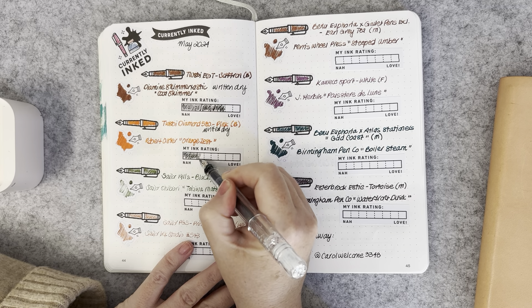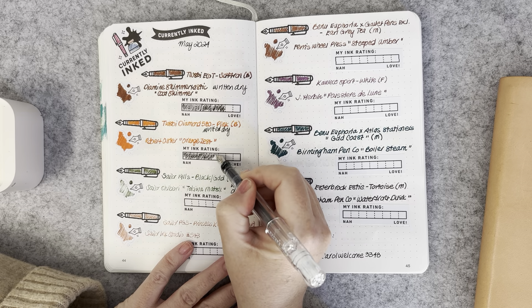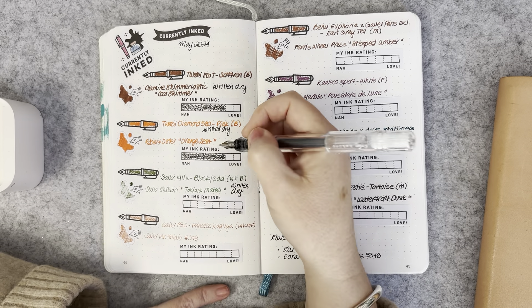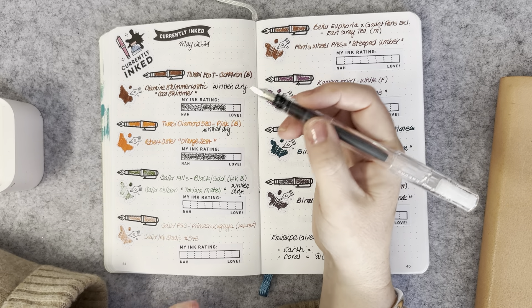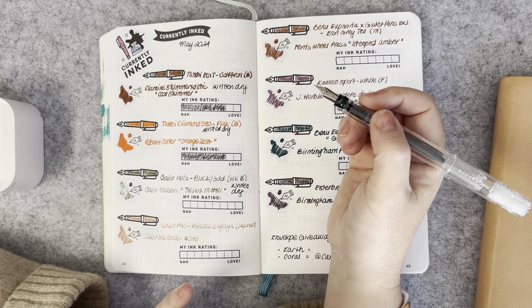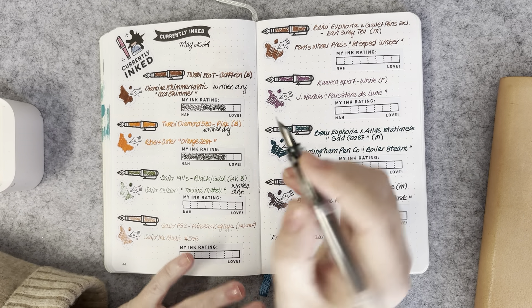I'm finding I enjoy broad nibs, though not so much for my Hobonichi because they're probably a little too broad for the small grid lines. But I really enjoy using them for letter writing, and on paper like Tomoe River you can actually see the shading of the ink, which is really lovely and makes it look a little bit interesting.